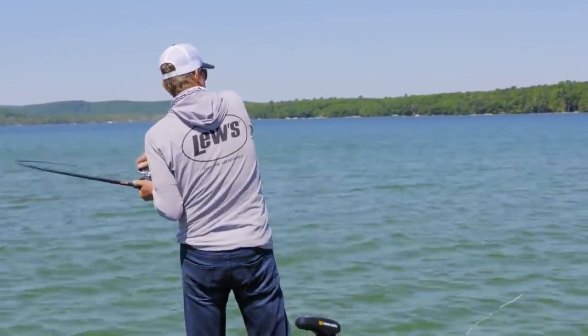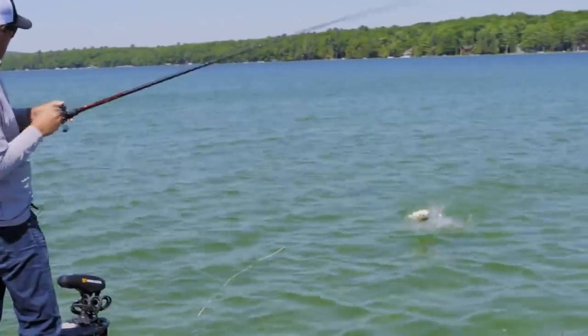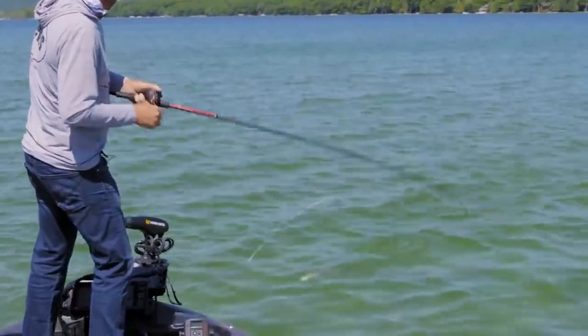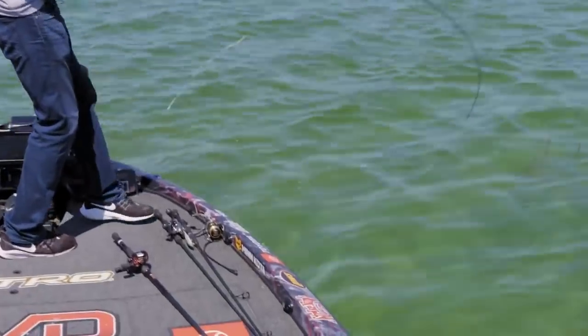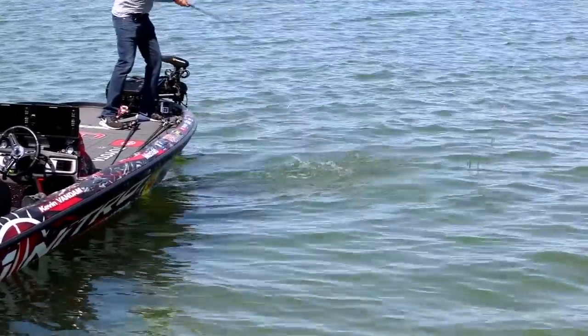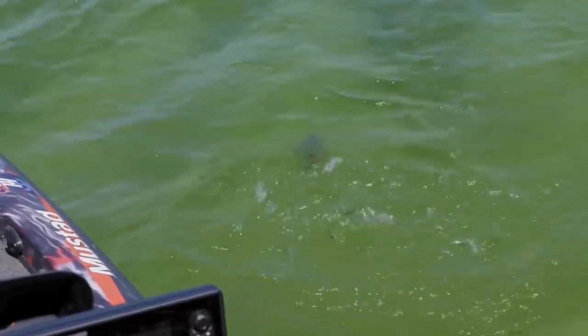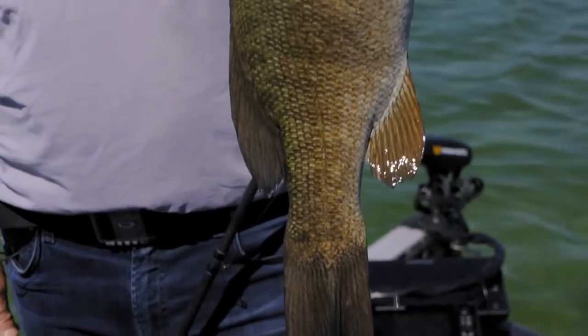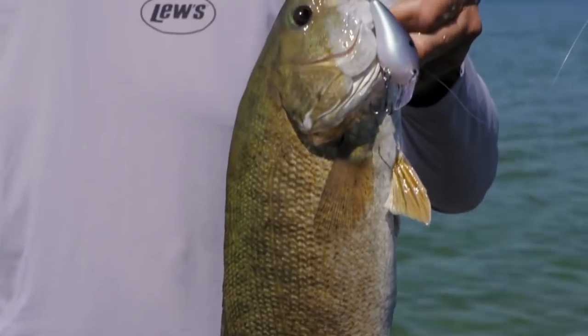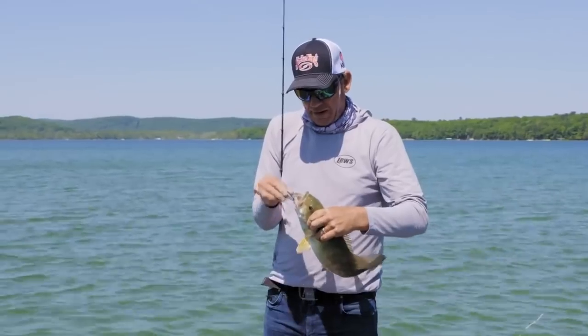Got him. Good one. Nice one. There's something about that sound. Just got the back hook — got the old green gizzard shad. 1.5 Hard Knock.